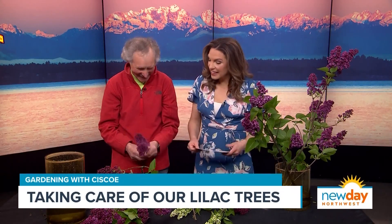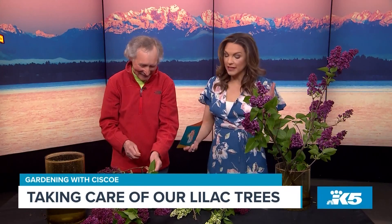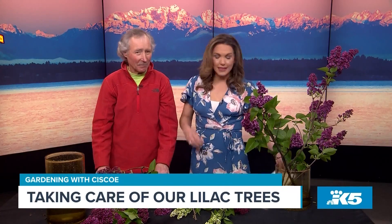Thank you so much, Cisco. I wanted to ask about dwarf lilacs and larger ones, but we'll have to put that on the website. Thank you so much!